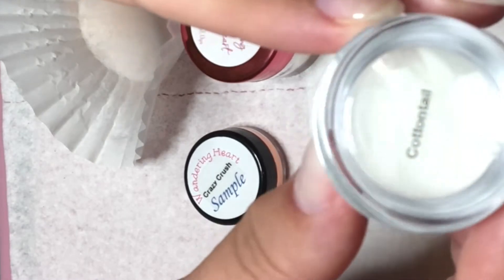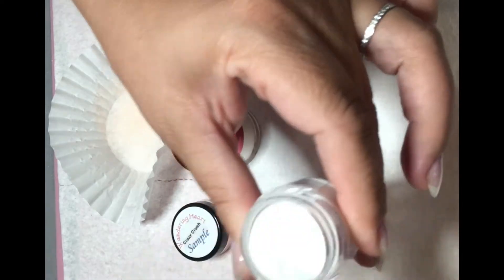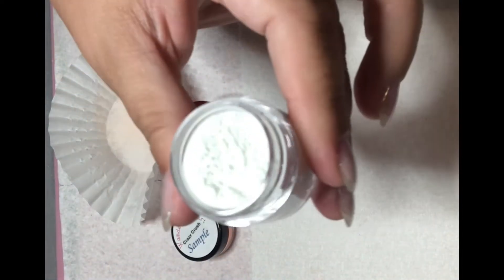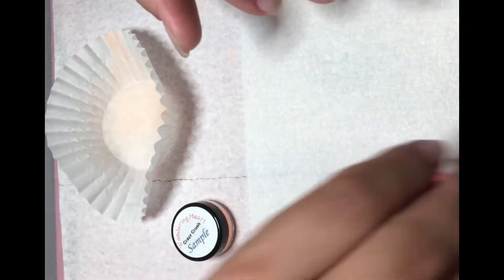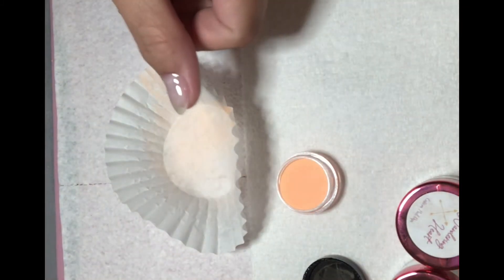I'm using two dips that she sent me and one I already had, which is the Cottontail — a white dip you see here. The other two dips I'm using are from the ones she sent me to review. The first one is a sample size of Crazy Crush, which is an orange glow dip. I'll include a clip of the glow action at the end.